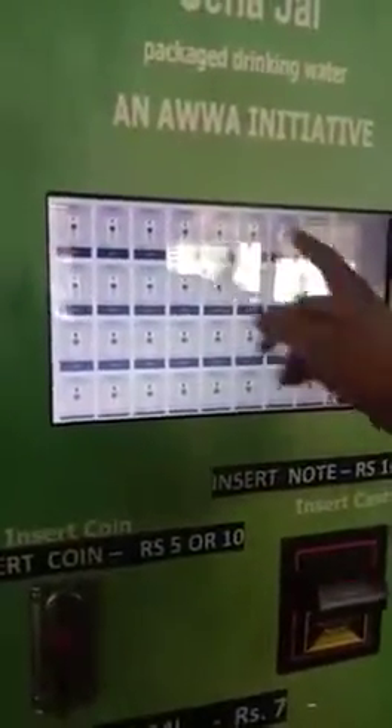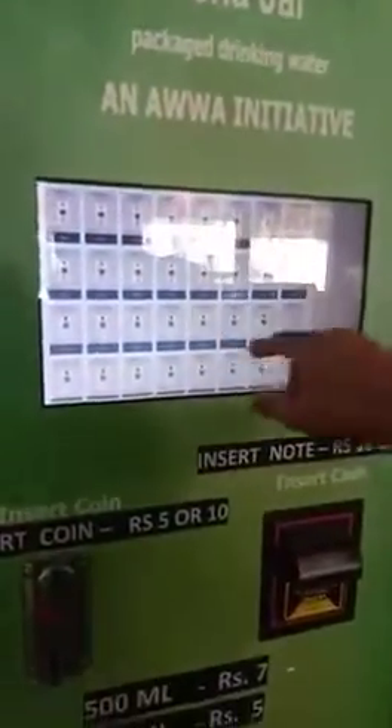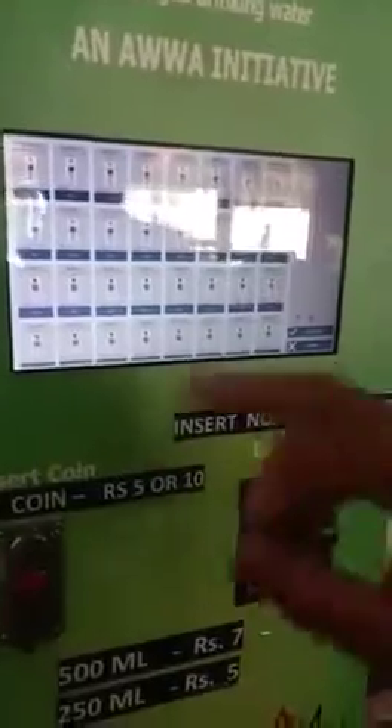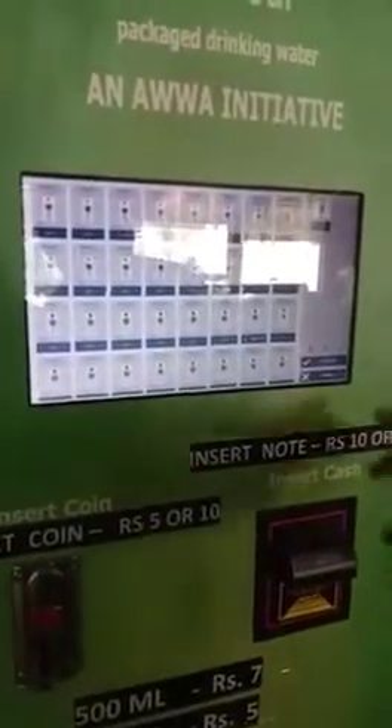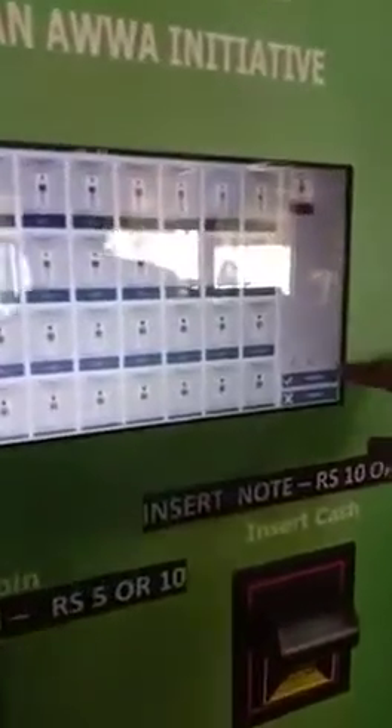After selecting the menu, the total number of bottles appears on the screen. I have selected the small bottle, so the rate of the bottle has come here — 5 rupees.